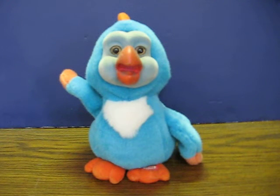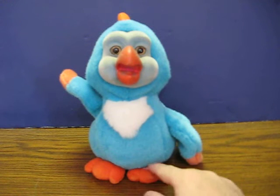This is an animatronic plush surfer bird. He is going up for sale and this is just a quick demonstration video to show how he works. So here we go.